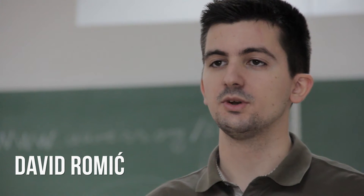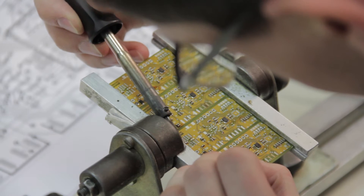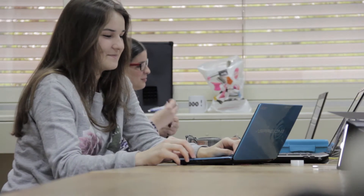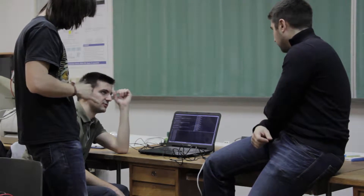Hi, my name is David. I'm a student at Faculty of Electrical Engineering and Computing, University of Zagreb, Croatia. Here, in one of the many student laboratories of the Department of Electronic Systems and Information Processing, I'm part of a team made of students and researchers working on many interesting projects.